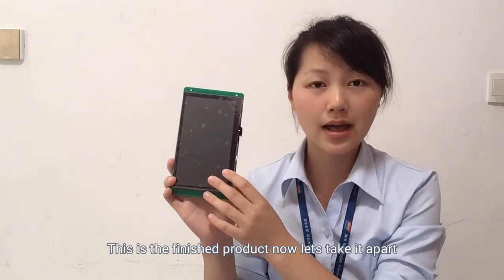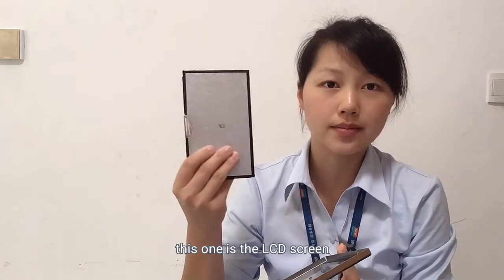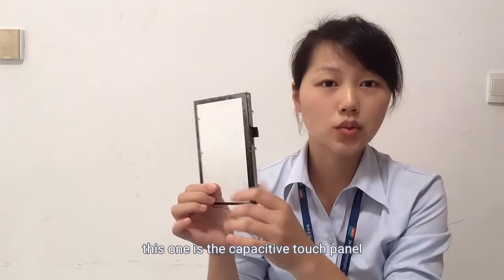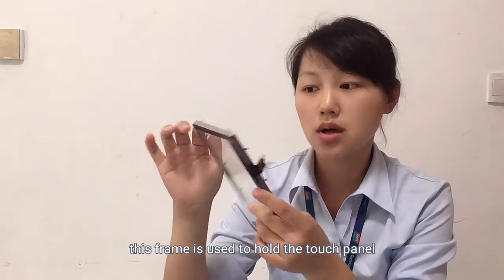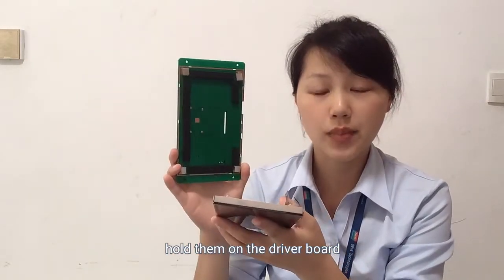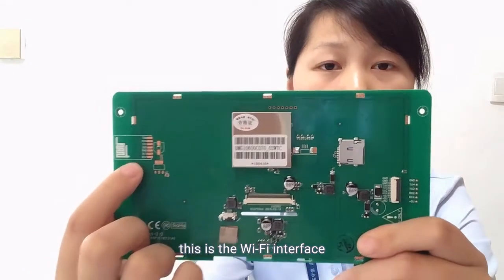This is the finished product. Now let's take it apart. This one is the driver board. This one is the LCD screen. This one is the capacitive touch panel — it's pasted on a metallic iron frame. This frame is used to hold the touch panel and hold the LCD screen, then assemble them onto the driver board.